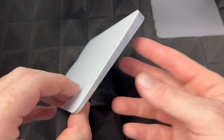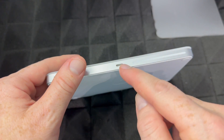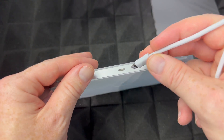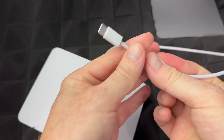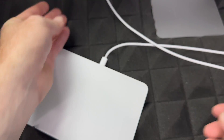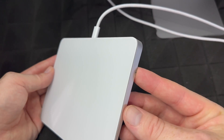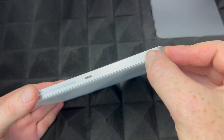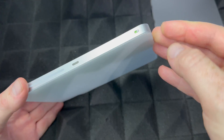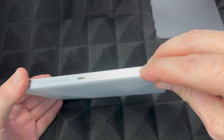The exact same thing applies to your trackpad or mouse. Just take the same cable, plug it into the trackpad, and plug the other end into the back of your iMac. That's how you charge it. Once again, they should come with some charge already. To turn the trackpad on for the very first time, just slide the switch to the side — you should see green, which means it's on. Slide it back to turn it off.